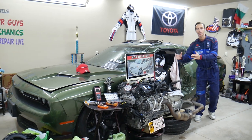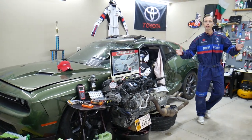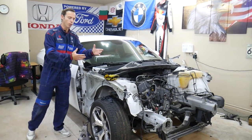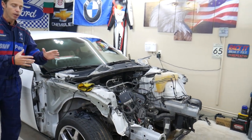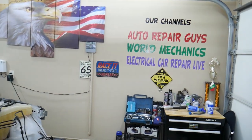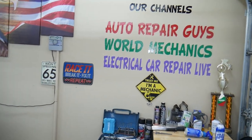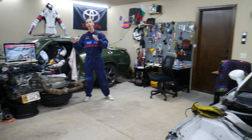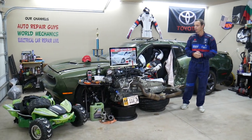Every single car we get here at the garage, we try to make at least 200 to 300 free repair videos. We take things completely apart and show you how to do electrical, mechanical, body work — a little bit of everything. If you have one of those vehicles that we're making videos on, subscribe. We'll put quite a few videos that can save you thousands of dollars in future repairs. Altogether, on our channels, we have more than 12,000 free repair videos.